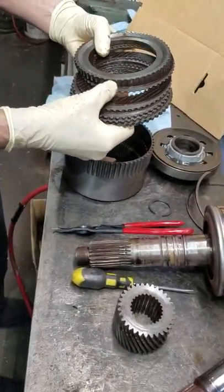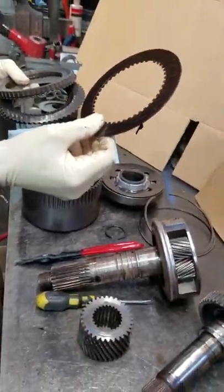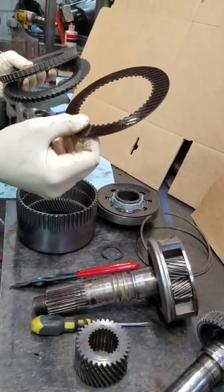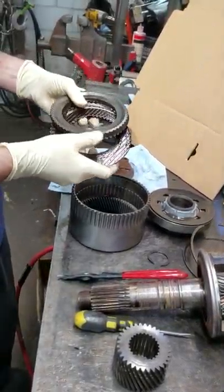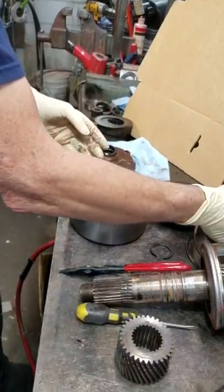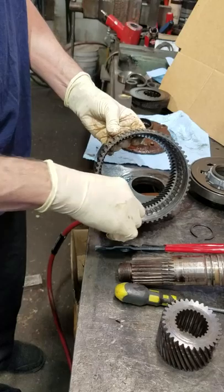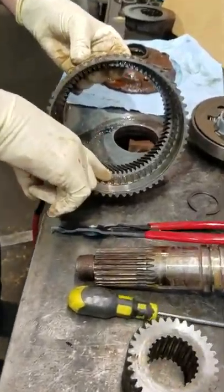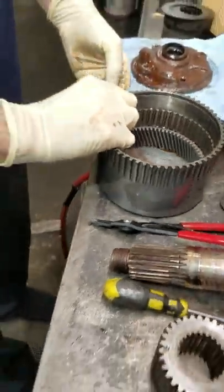Notice these clutch plates are paper. They used this back in about 1980 to 1984 or so. Throw them away and put the bronze ones back in. Here's your drum — look inside the drum to see if there's any marks on the inner gears. That's what we'll be looking for.